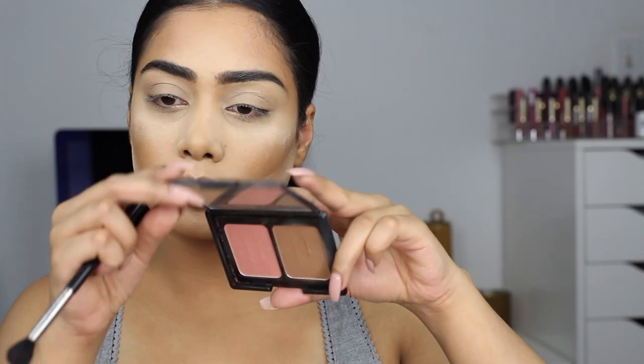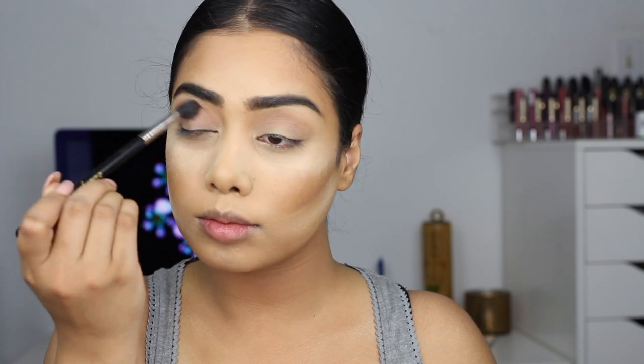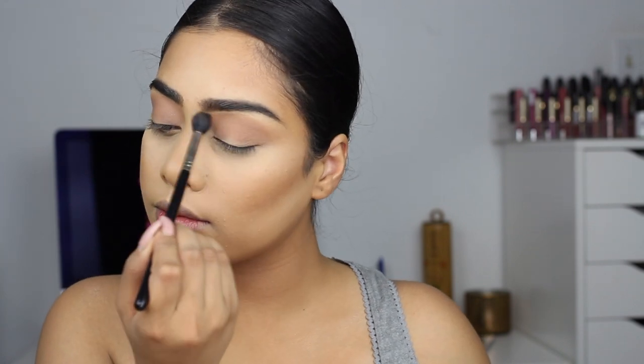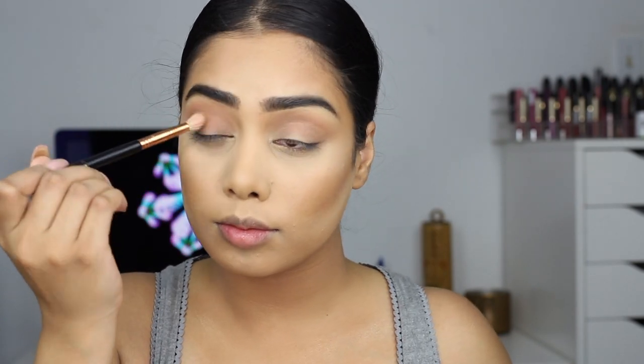Now for the eyes, I'm going to take my Elf Bronzer Duo — it's a blush and contour duo — and I'm going to take the bronzer side and put that into my crease as my transition shade. I'll dust up the powder so I didn't leave it on for too long, and then go back to blending. I'm just going to put that into the crease and then take a deeper shade of brown — this is another bronzer by L'Oreal — and I'm going to deepen up the crease.